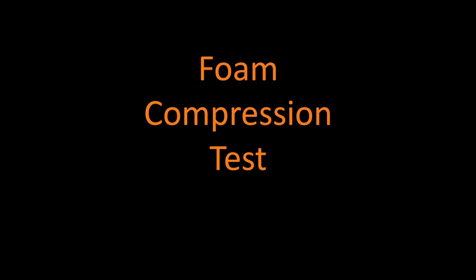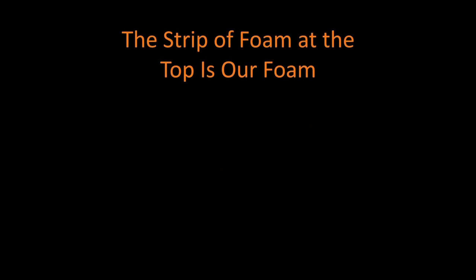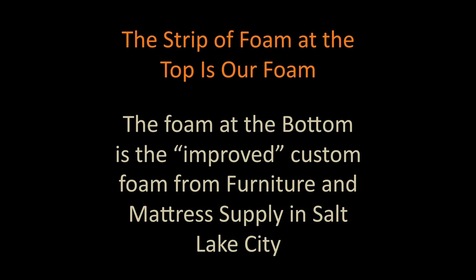As we get ready to get started, just a brief explanation. The foam strip at the top is the foam that we have and sell. The foam strip at the bottom is the custom foam, the improved foam that Furniture Mattress Supply has.